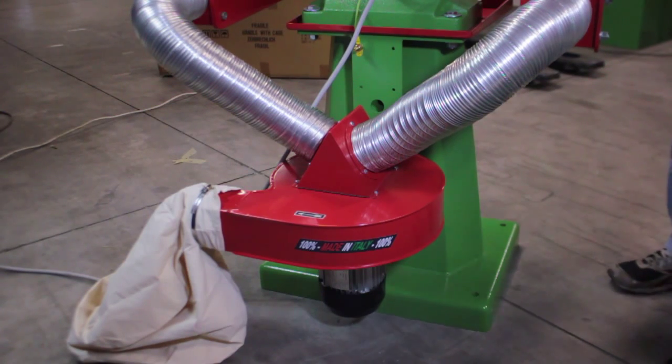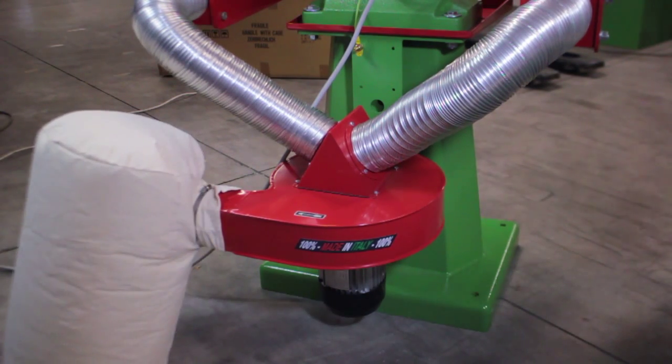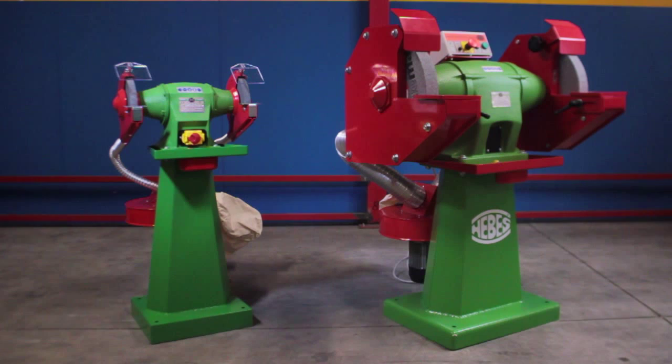SA Line Zero Dust Cast Iron Heavy Duty Bench Grinders. Looking for a complete grinding center with unlimited power and unlimited life? SA is the answer — the strongest bench grinder for industrial usage.